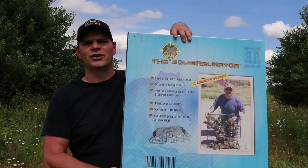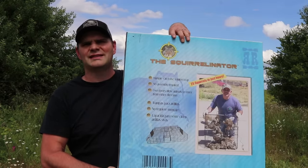Today for Mousetrap Monday we are going to catch ground squirrels, and to do that we're going to use a live catch cage trap that claims it can catch up to 25 squirrels in just hours. It's called the Squirrelinator. So let's take this out of the package and see how it works.